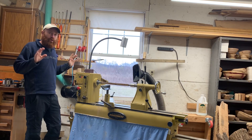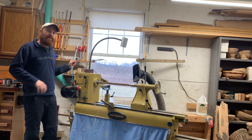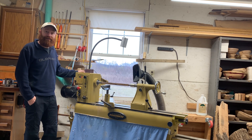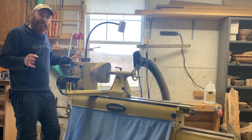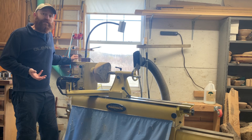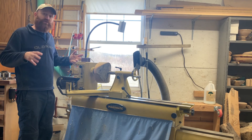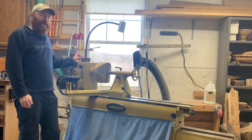Hey, if you're new to the lathe, I just want to go over a quick anatomy of the lathe, so if you're shopping, you know what the specifications are talking about when you're looking at things online. The overall weight of the lathe is an important specification — a heavier lathe in general will be more stable when your bowls or things are out of balance, and will reduce vibration.